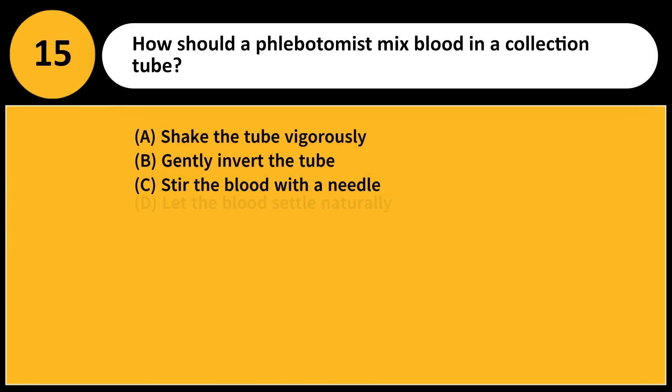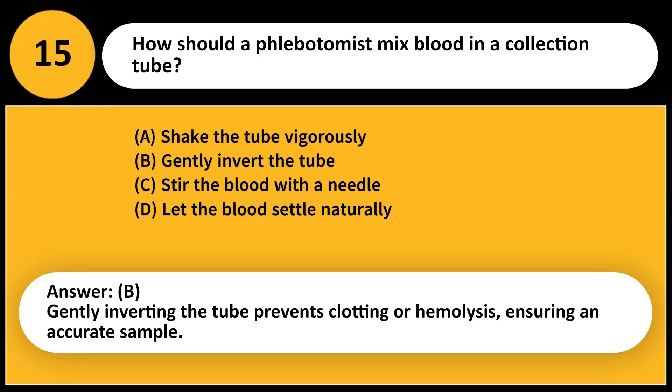How should a phlebotomist mix blood in a collection tube? A. Shake the tube vigorously. B. Gently invert the tube. C. Stir the blood with a needle. D. Let the blood settle naturally. Answer: B. Gently inverting the tube prevents clotting or hemolysis, ensuring an accurate sample.